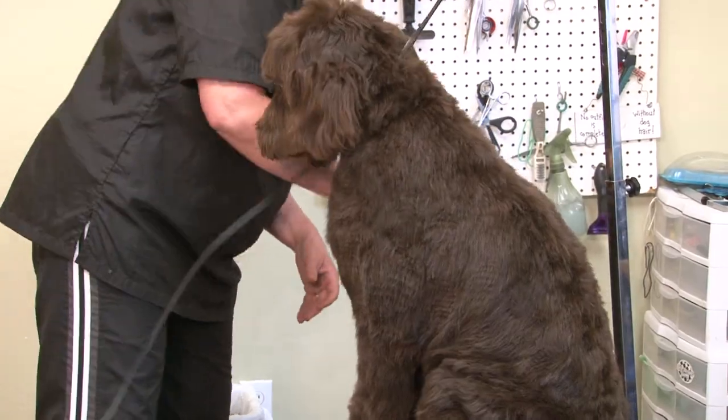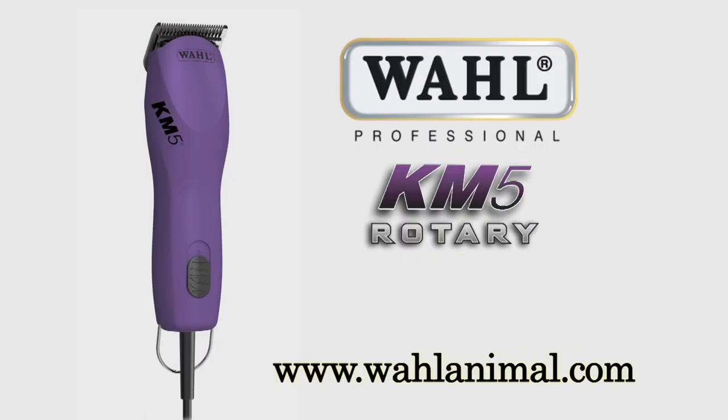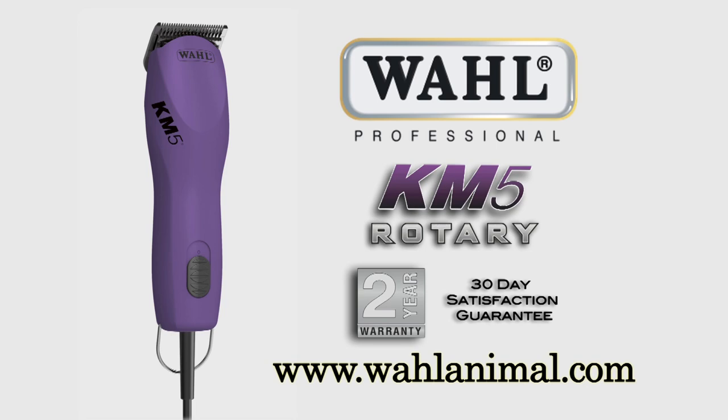The KM-5 by Wahl. The Wahl KM-5 clipper includes a 2-year warranty and a 30-day satisfaction guarantee. Find out more at WahlAnimal.com.